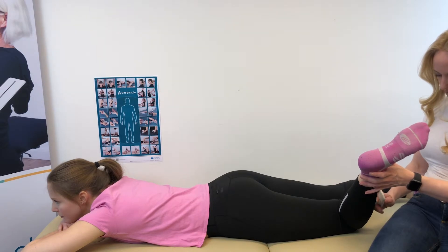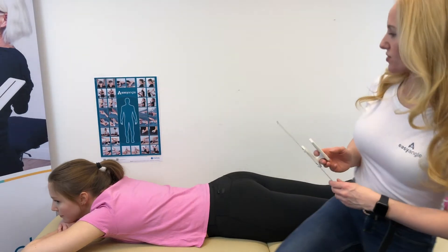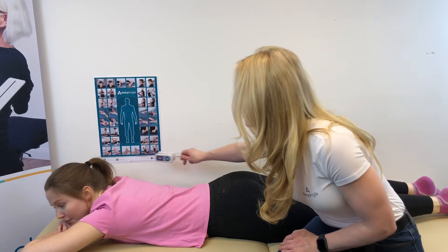We press the button again and we get the measurement. This is also demonstrated in the poster down here on the bottom left.